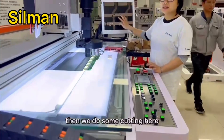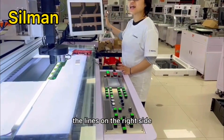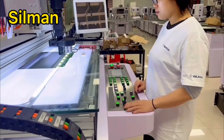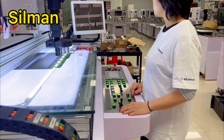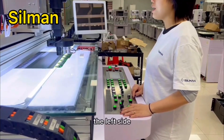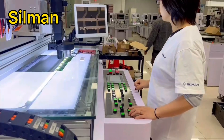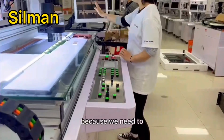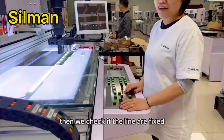Then we do some cutting here. We cut here because we need to make sure the line on the right side can still be useful. And then we go to cut the left side also, because we need to make sure all the lines on the left can be useful in the future. Then we check if the lines are fixed.